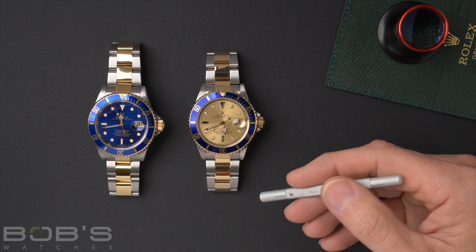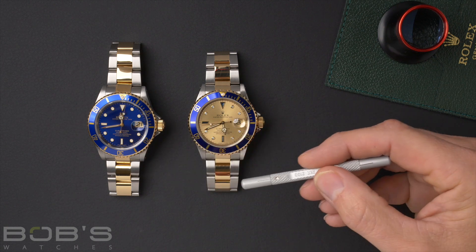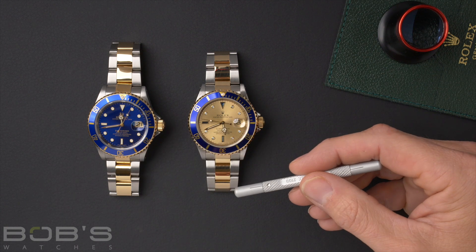Aside from the color, there are other dial variants between these watches. One of them has to do with the lume — it can either have the superluminova or it can have the tritium, just depending on the watch and the year.